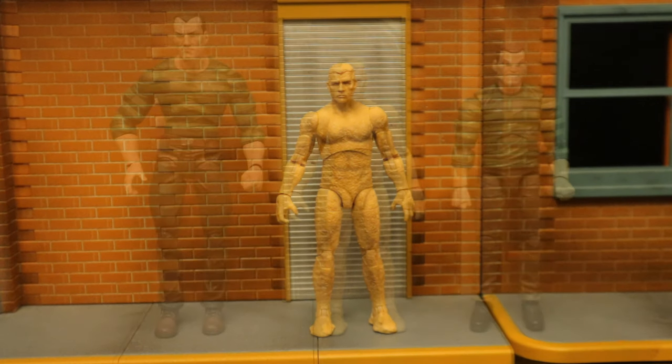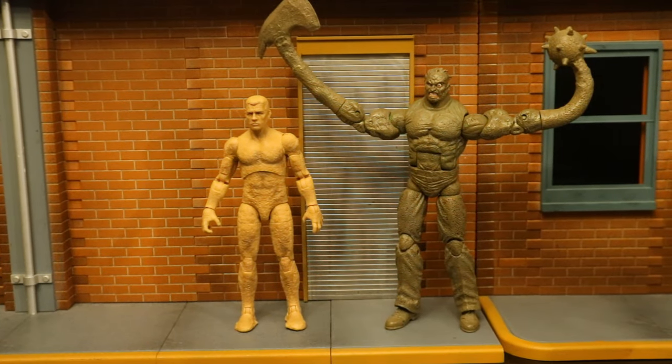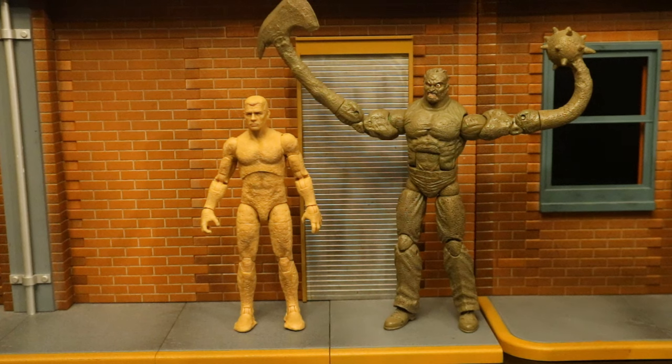Here he is next to both the Diamond Select Toys and Hasbro Marvel Legends Sandman figures. We have the movie version in the middle, then a comic version on the left and an animated series version on the right. They're both in a regular look with a striped shirt. I use these as thugs, gangsters, henchmen, and regular civilian-type characters in my extra figure world.